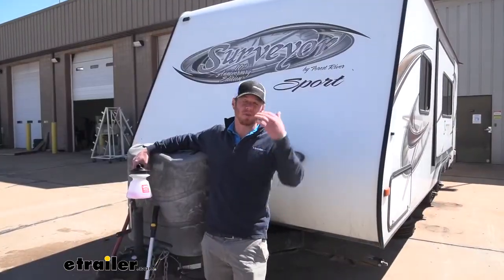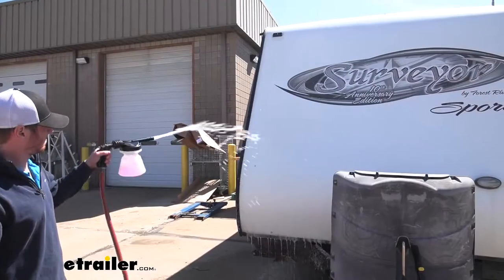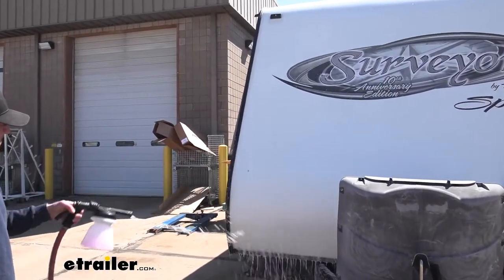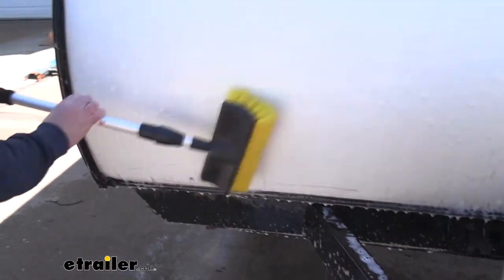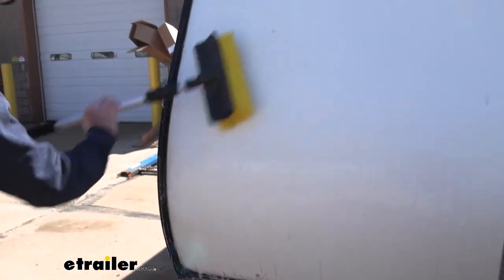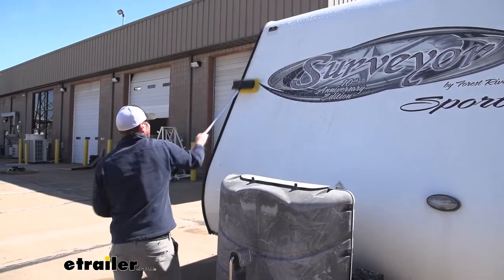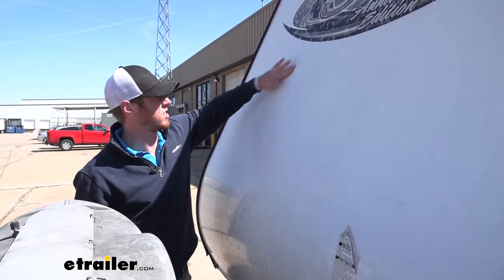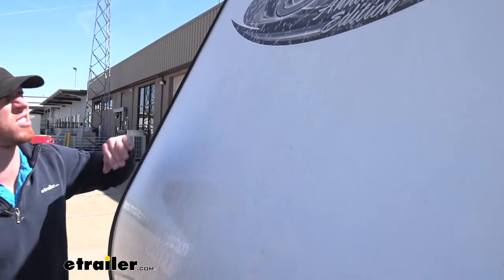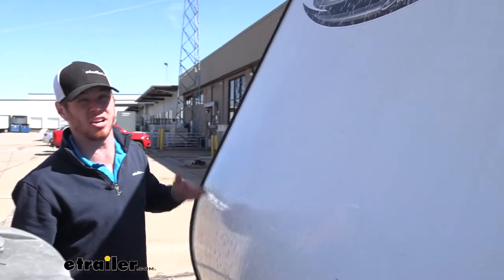We're going to go ahead and put this to the test. We're going to clean the dirtiest part, which is the front end of this travel trailer. You can already see how the bubbles are kind of doing their thing, taking off that nasty little layer of stuff. So I'm going to go ahead and finish this up, spray it down one more time, and then see how clean it actually got.